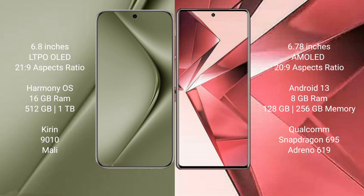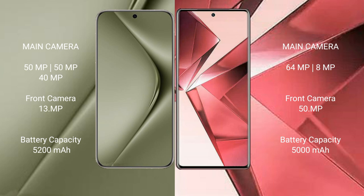The Vivo V30 Ultra comes with 16GB RAM and 512GB internal storage, a Dimensity 9010 processor, and a Mali GPU. The Vivo V29e comes with 8GB RAM and 128GB or 256GB internal storage, a Snapdragon 695 processor, and an Adreno 619 GPU.